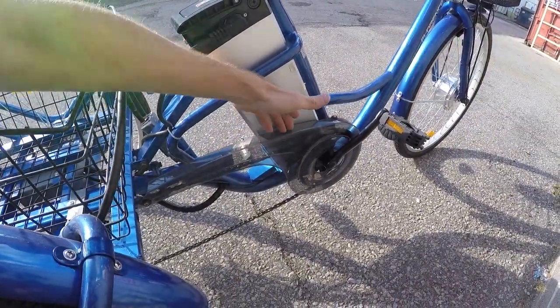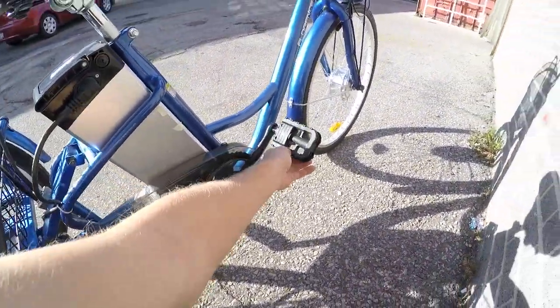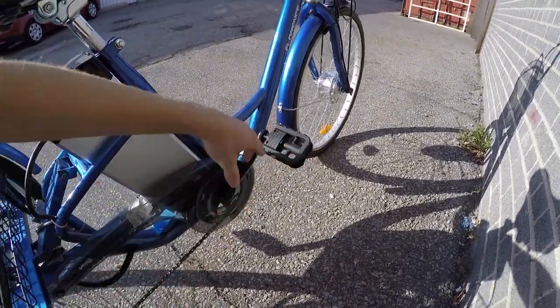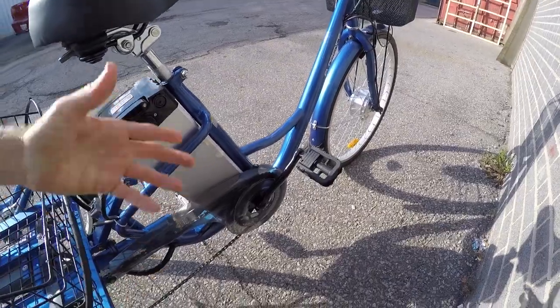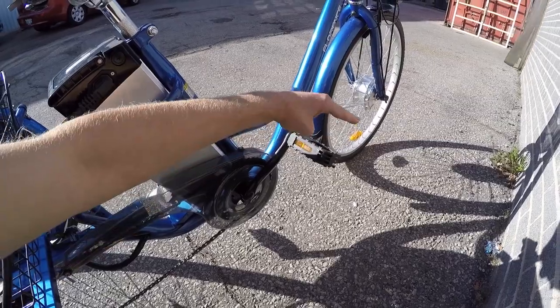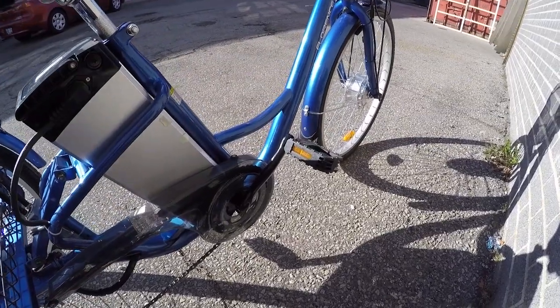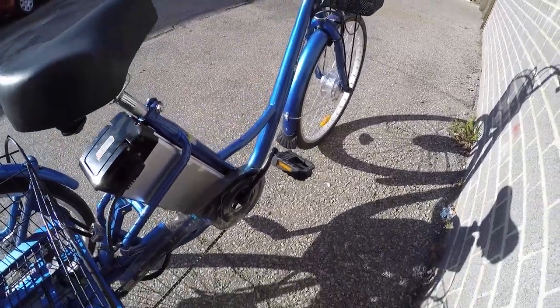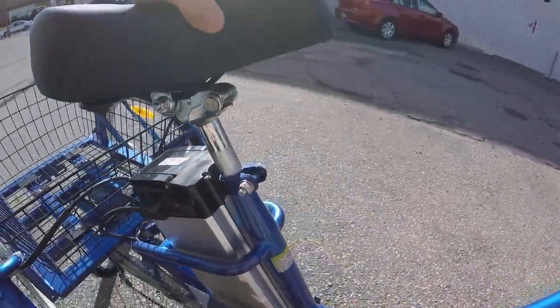I like that it has a chain cover so you don't get your pants dirty. Then we've got these folding pedals, which I think are completely unnecessary for a trike — it's not like you're going to fold this up. They're probably just cheaper and won't give you quite as much stiffness, but they should do the job. It's just to keep that cost low.